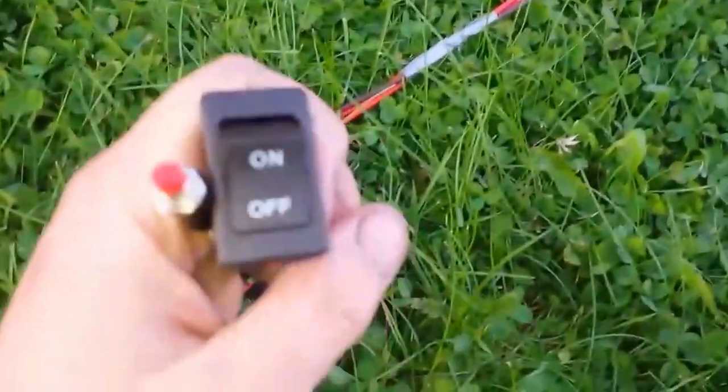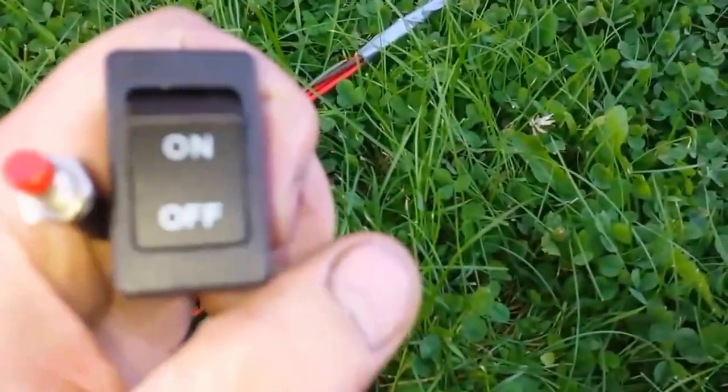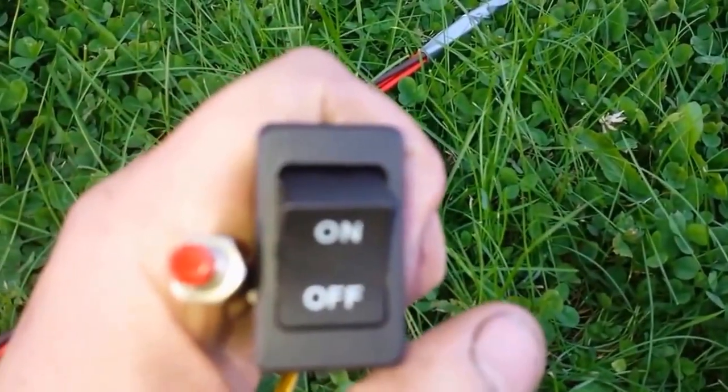I've got a momentary switch for the injectors and a switch for the fuel pump.